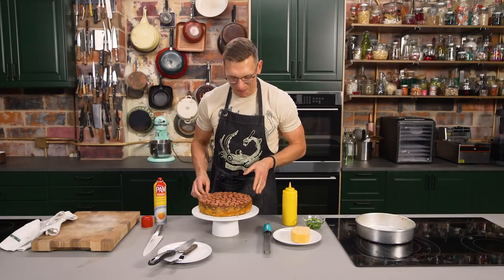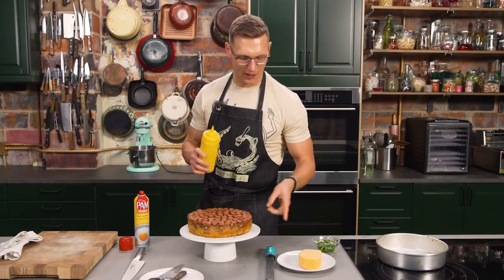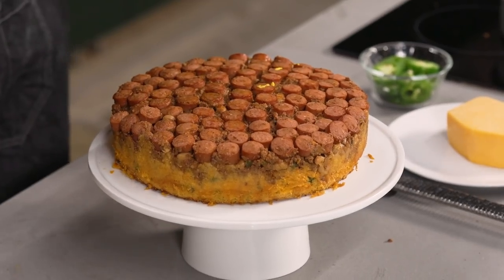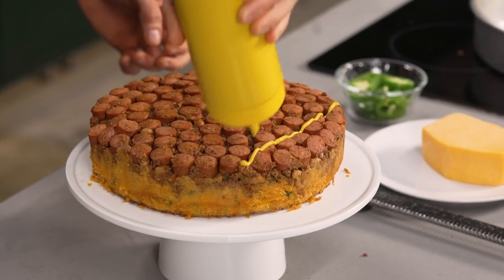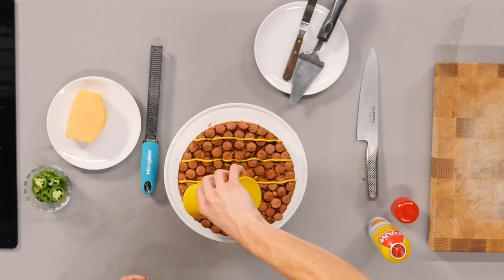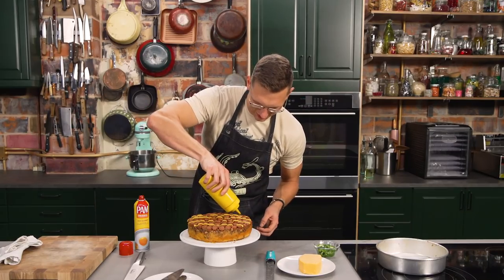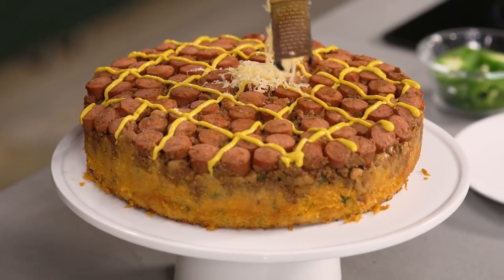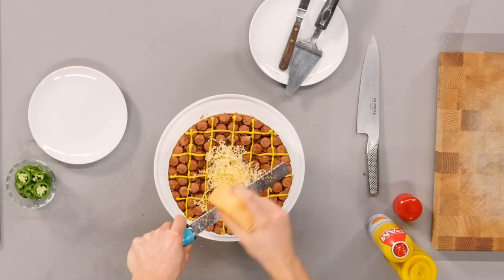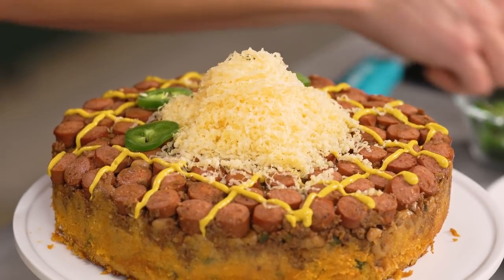All we gotta do is garnish this up. It's so stupid looking in the most beautiful way possible. We got mustard, jalapenos, and cheese — all beautiful chili dog toppings. We're just gonna draw some nice crosshatches with our mustard. I worked as a cake decorator at Vons for six months. No, that's a lie — sometimes I lie for attention, and that's not a lie. We got our mustard crosshatched on there, now we're just gonna grate a nice mound of cheese in a spiral fashion, really let it pool in the middle. And now just take jalapenos and decorate that around there.